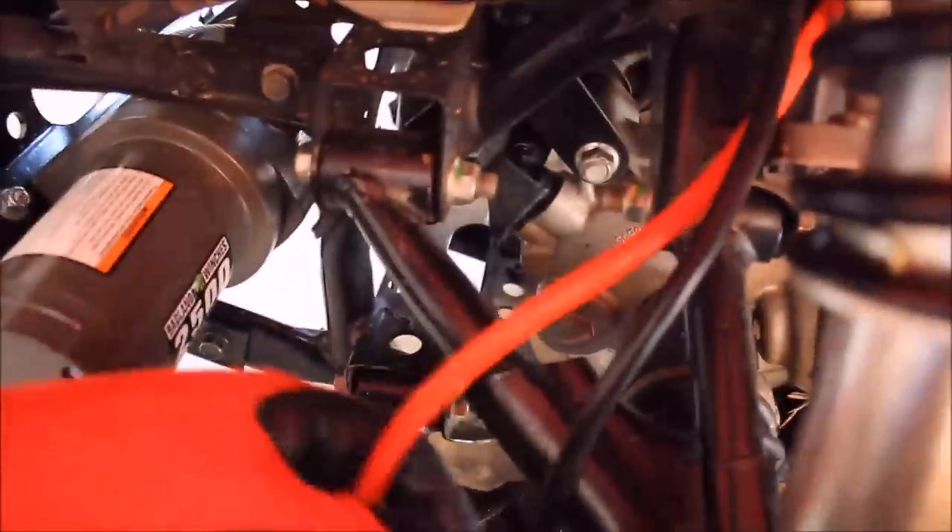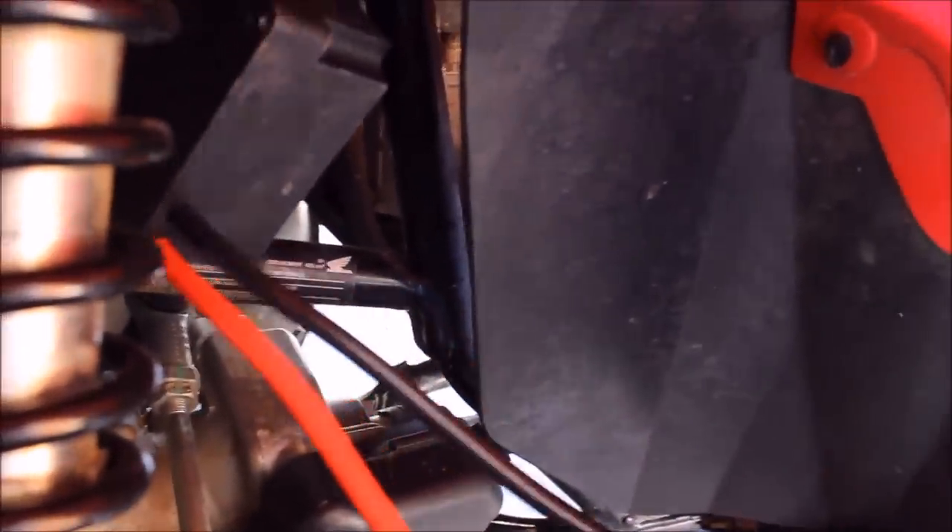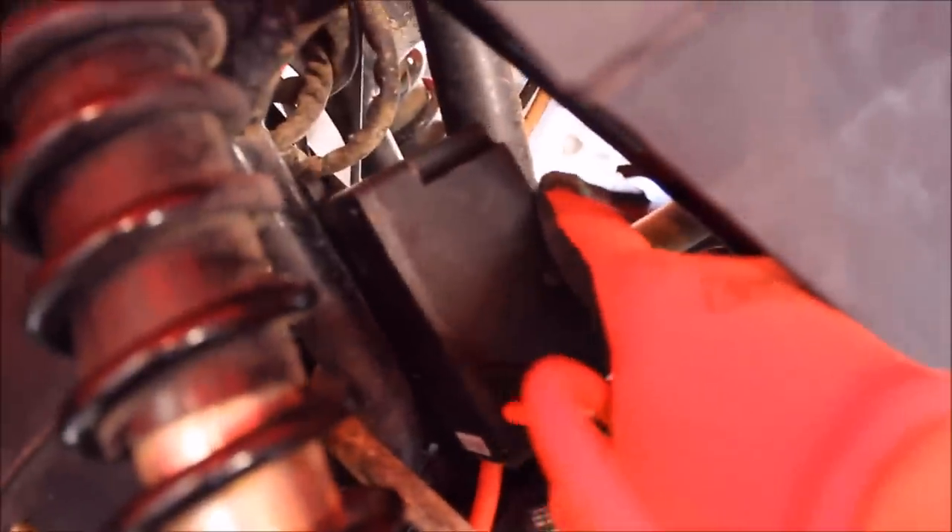Unfortunately, the mounting options are going to be a little more limited than I originally thought. The positive and negative coming to the actual winch are a little shorter than I thought, and my two battery cables — it's going to be a tight stretch. What I'm looking at doing is possibly mounting it behind the radiator. I'm going to try to get a U-bolt and see if I can secure it around this bar. It's not the most ideal situation, but it does look like it's sealed pretty well, so hopefully moisture is not going to cause a problem.